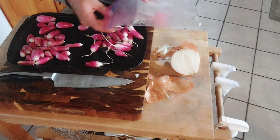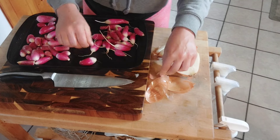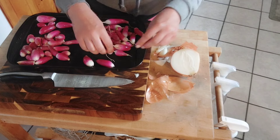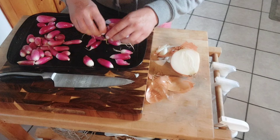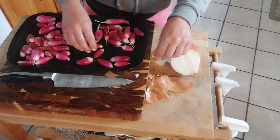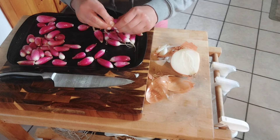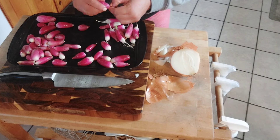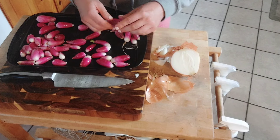Roasting radishes is something I actually never thought about doing. Last summer — I don't even remember who recommended it, it might have been my friend Lisa over at Yogi Hollow Farm. I think she recommended it and I was like, no way, I need to try that. And they are seriously amazing because it takes away that bite. Usually radishes have a bit of a spicy bite to them, but when you roast them it removes that bite and makes them sweet. They have like a little bit of earthiness — not like a beet earthiness, just a sweet, earthy flavor.